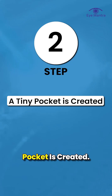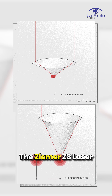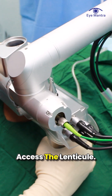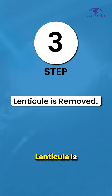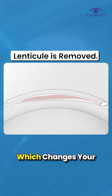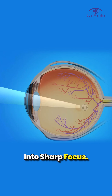Step 2: A tiny pocket is created. Then, instead of cutting a big flap, the Zima Z8 laser creates a small, 2mm pocket inside your cornea to access the lenticule. Step 3: Lenticule is removed. That lenticule is carefully removed through the pocket, which changes your cornea's shape and brings your vision into sharp focus.